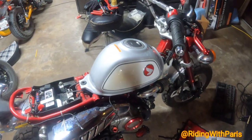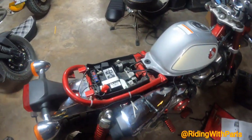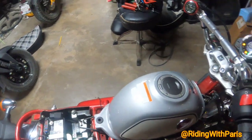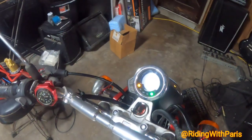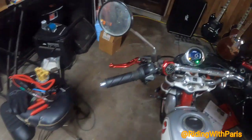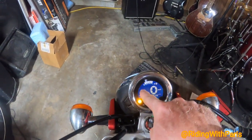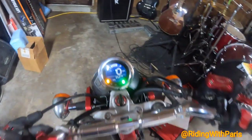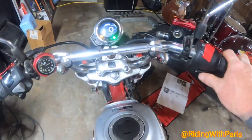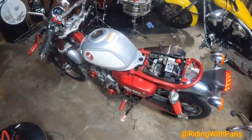We're going to test the bike out with the other tank. We do see that we still get power. One thing I noticed with the old tank was that the fuel gauge was blinking back and forth — now it's not doing that.